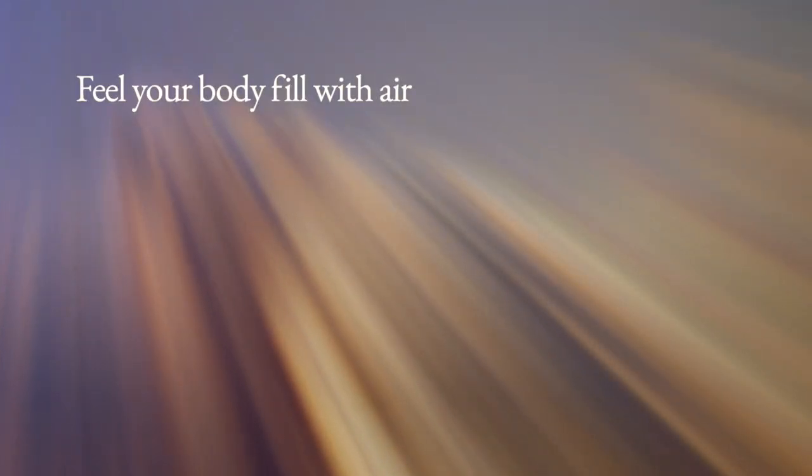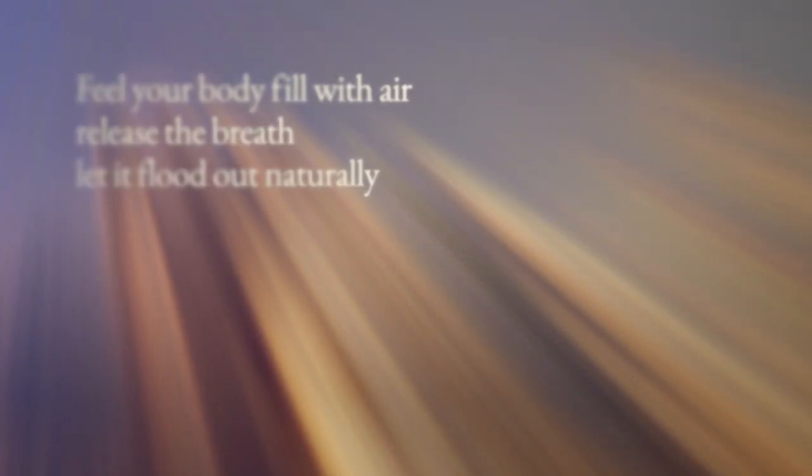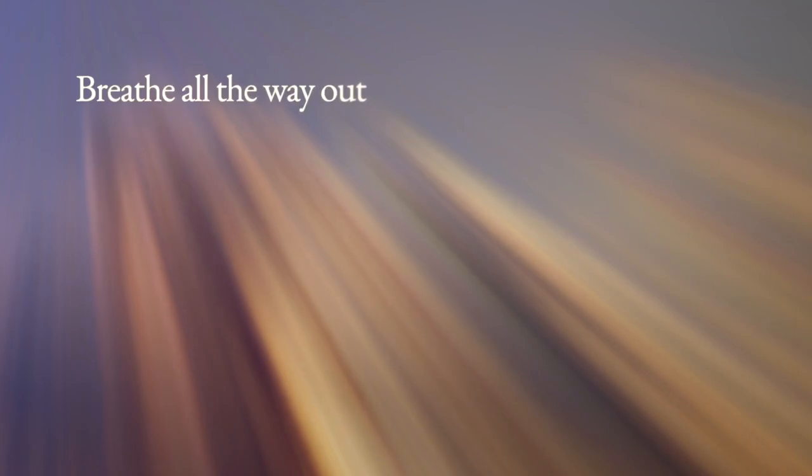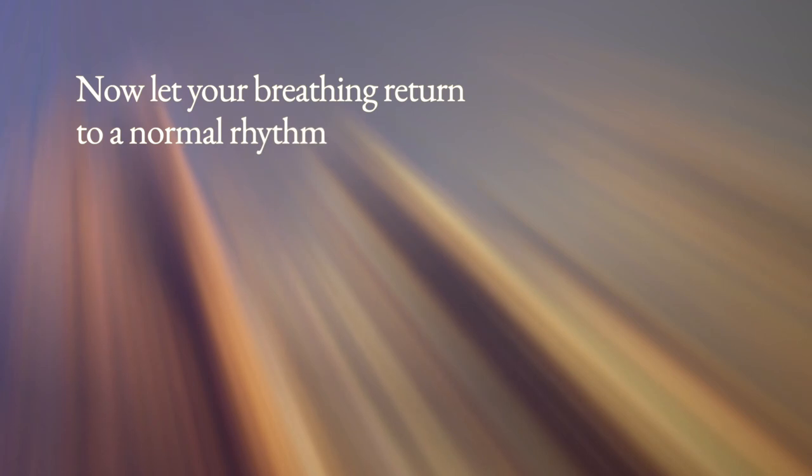Breathe in once again. Feel your body fill with air, release the breath, let it flood out naturally. Breathe all the way out until your lungs are empty. Let's draw in a third and final breath, nice and deep. Feel yourself relaxing as you gradually release the breath. Now let your breathing return to a normal rhythm.